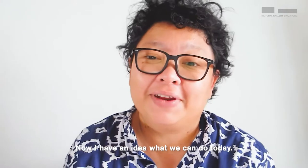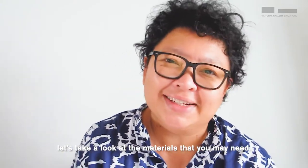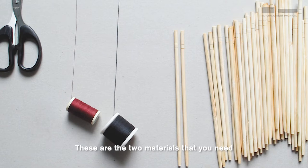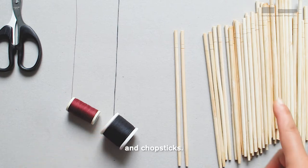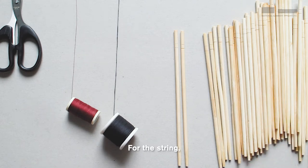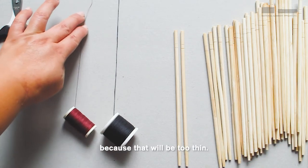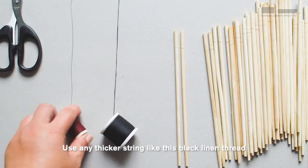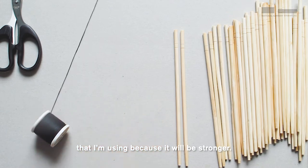Now I have an idea what we can do today. But first, let's take a look at the materials that you may need. These are the two materials that you need: a string and chopsticks. For the string, do not use the standard thread for sewing your clothes because that will be too thin. Use any thicker string like this black linen thread that I'm using because it will be stronger.